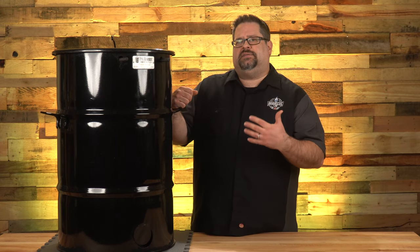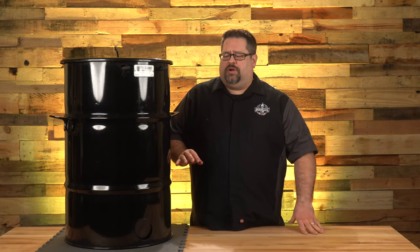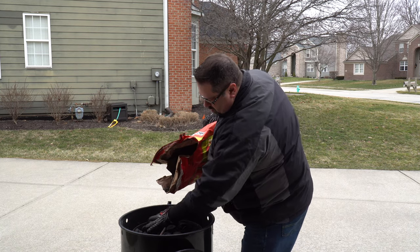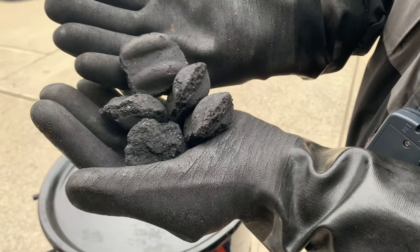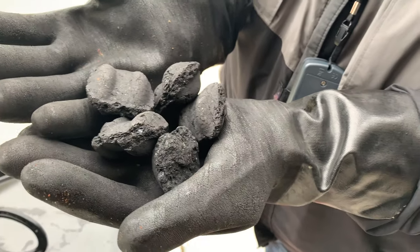People ask all the time: how hot does the Pit Barrel Cooker run since you can't control the fire? To answer that, you need to understand how it starts up. They encourage you to fill the charcoal basket completely full and then pull out one quarter of the briquettes, put them in a charcoal chimney, and get them started as hot as possible. In our experience, regular charcoal briquettes work best — specifically ones that don't put off a harsh flavor when initially lit, because the Pit Barrel will be constantly lighting new charcoal throughout the cook.